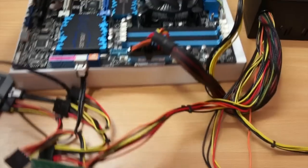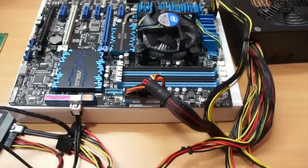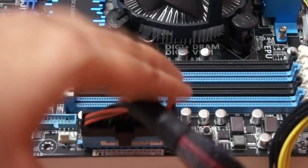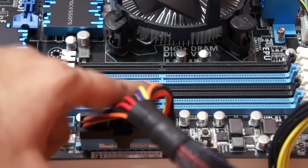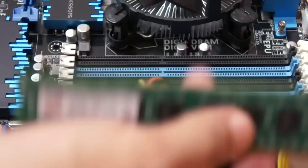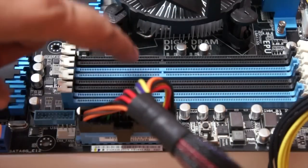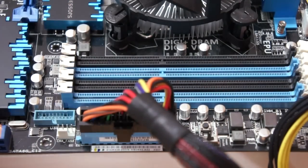These are the RAM sticks, and if you notice there is a notch on them. On the motherboard there is also a notch — you can see it here — and we need to align those. Since we're going to use two RAM sticks to take advantage of dual-channel memory, notice that the RAM slots are color-coded.